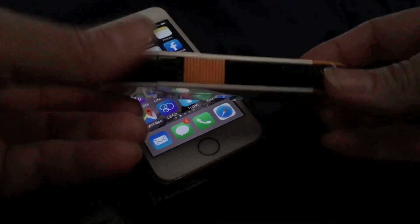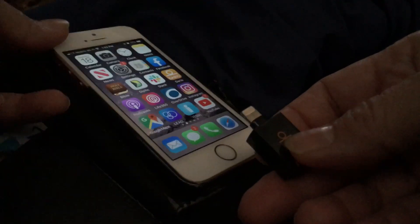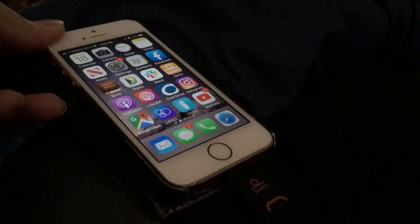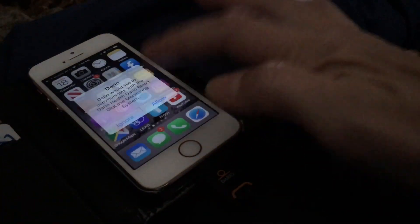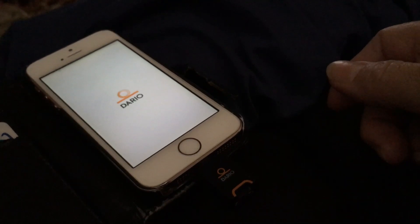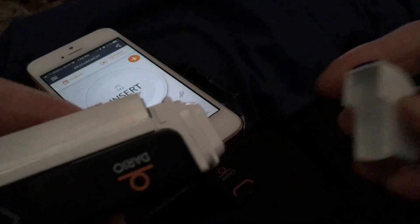The thing I use to take the reading with is this little piece here, and that goes into the bottom of my phone. This has a little spot right here for the test strip. My phone pops up a message asking me to let it take the reading.